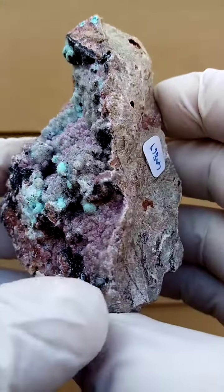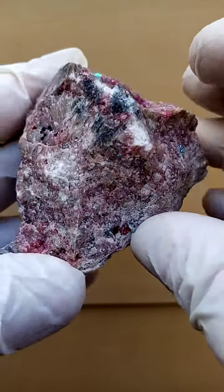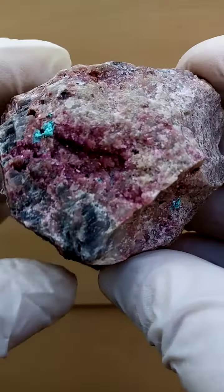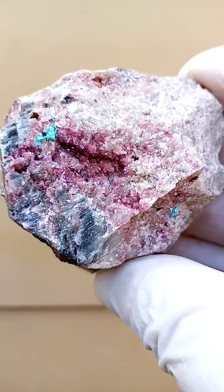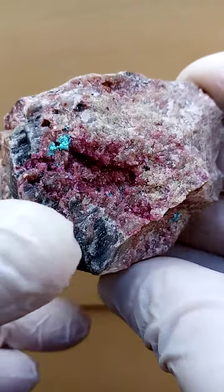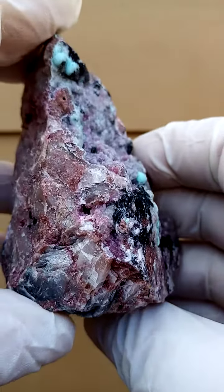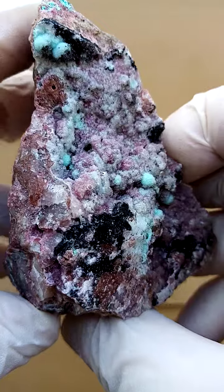Almost hand-sized specimen sitting on a dolomite matrix, as you can see here. Not much happening at the back — mind you, there's a little pocket of a sort of electric pink Cobaltoan Calcite crystal sitting over there. But our main focus on this piece would be this section, the top section of course.